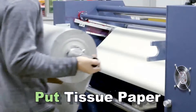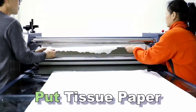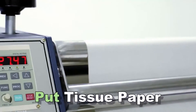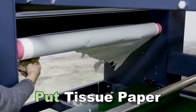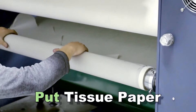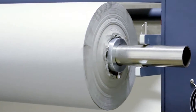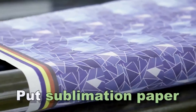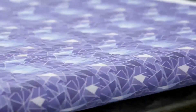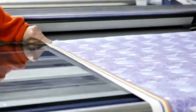Tissue paper. Put sublimation paper. Put fabric.